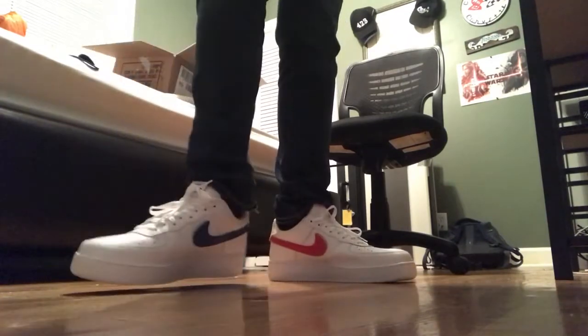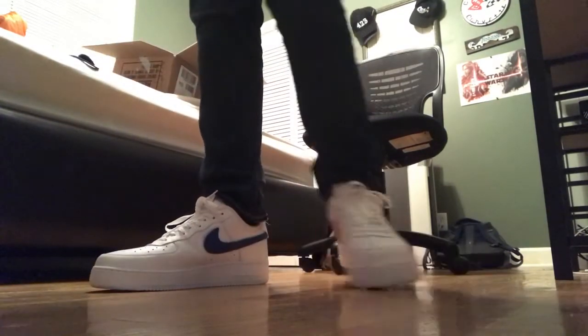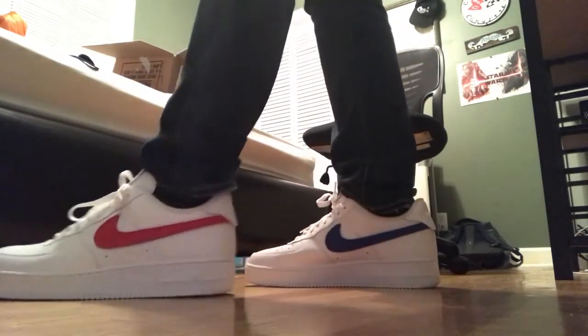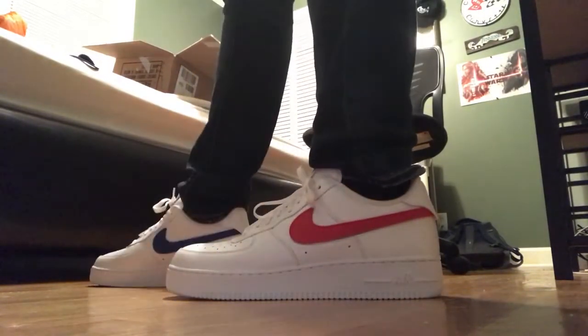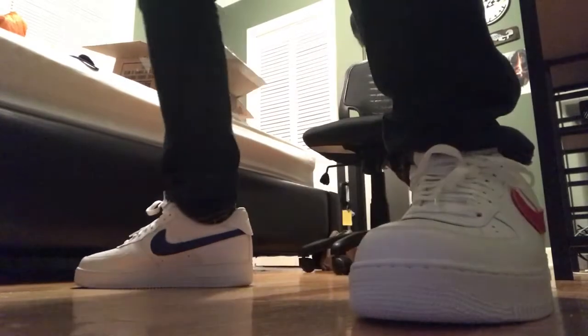I've never worn mid tops but I heard mid tops are the most comfortable out of the Air Force Ones. But yeah, they're really cool and they can match with nearly any outfit out there, and that's pretty much the reason why I bought them.